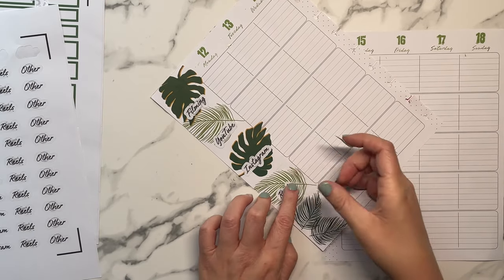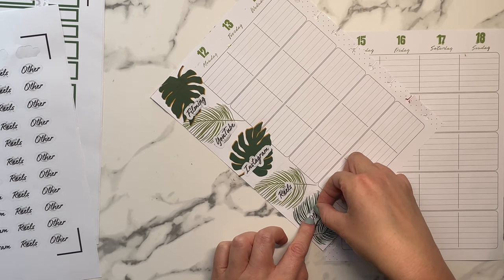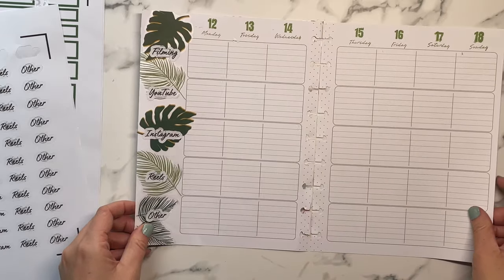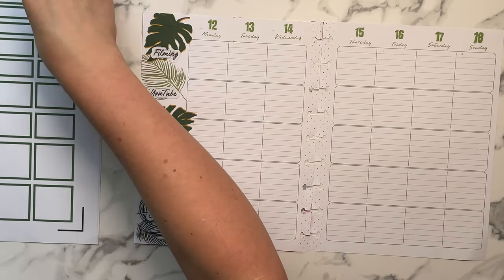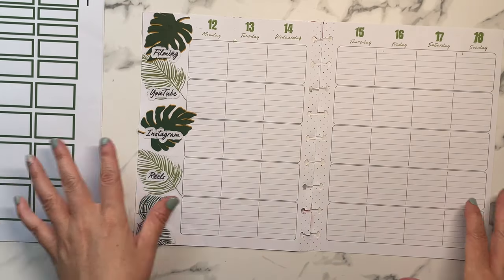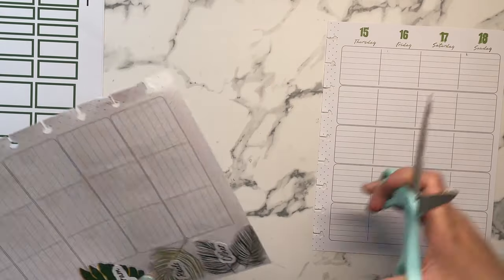So I thought it might be easier to try the coil planner. I don't know — do I want to start it in July or wait and start it in January? That is my hang-up. Of course this social media planner is staying, and once those teacher layouts go on clearance I'm going to keep my eye out.